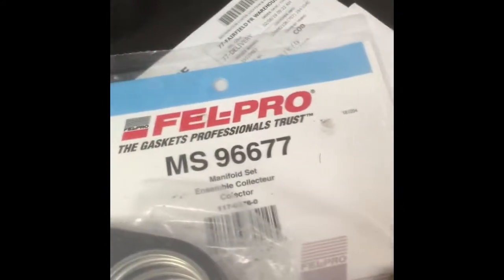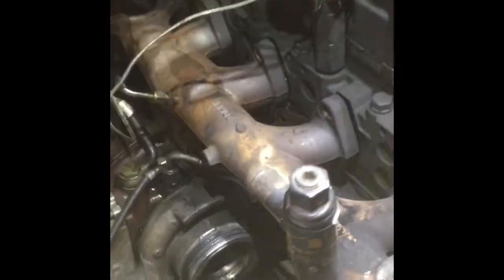First off, we unbolted the EGR and got the full assembly out. We got a Fel-Pro gasket kit and the exhaust manifold gasket kit — you can see the Fel-Pro kit right there.